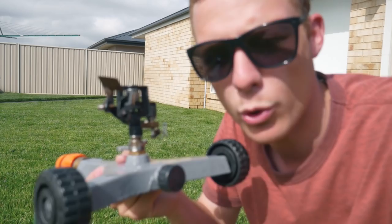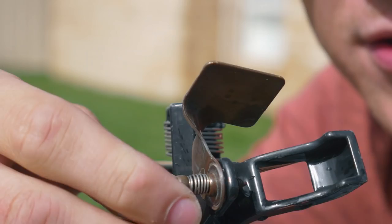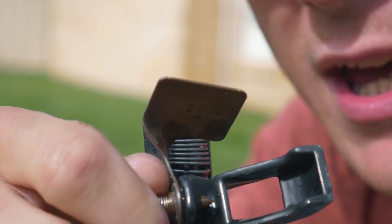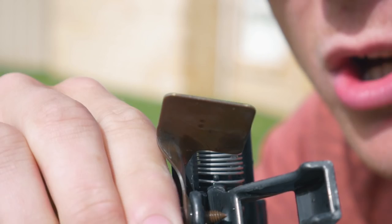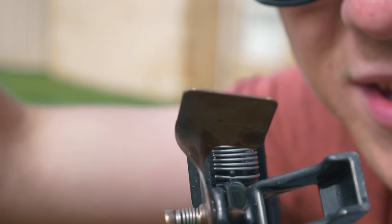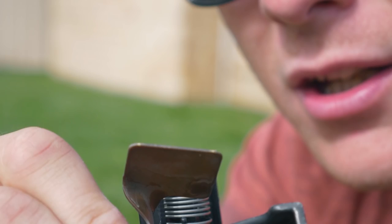You've got a grub screw here — the more you tighten it, the more breakup you get, meaning shorter droplets but it won't shoot as far. I recommend having it about midway so you get a nice breakup but still shoot far enough, covering the in-between points as well. If you have it out too far, it shoots a nice arc stream to the far point but misses the area in between. About midway gives you good distance and good coverage.